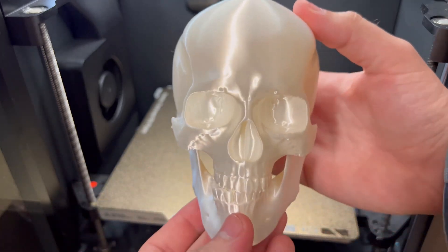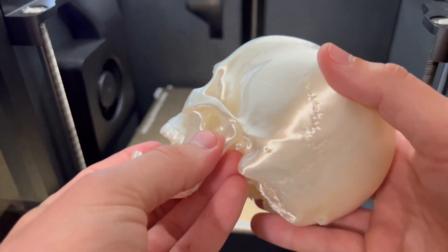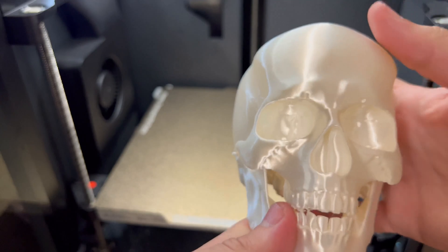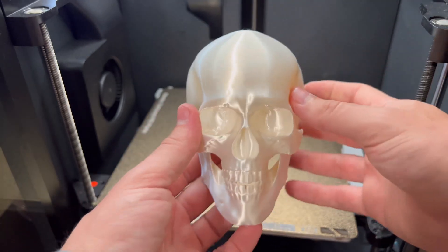Got it all cleaned up, and now I just need to mount these little divots into these little hole things — it should just snap right in there. Check that out: an articulated skull printed in white silk!